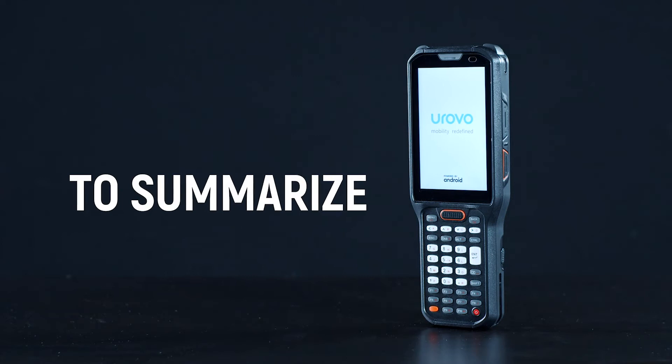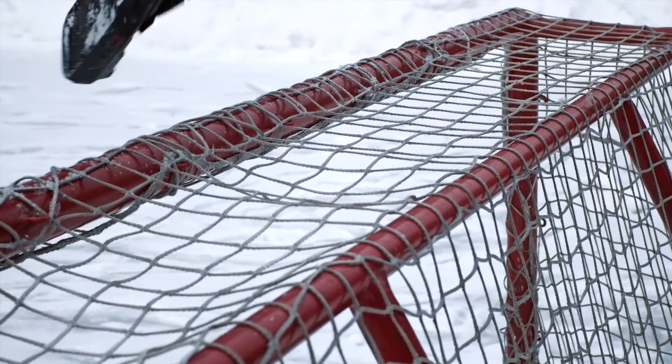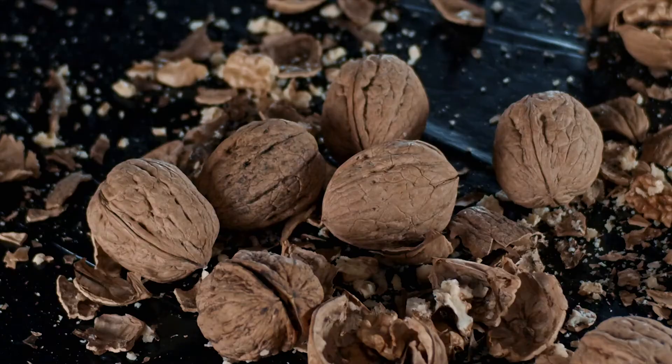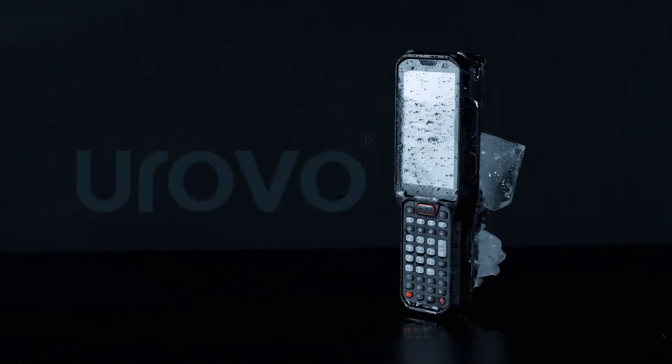To summarize: the Urovo RT40 perfectly withstood all tests in excess of the declared norms and turned out to be useful in the household as well. After all it had to go through, only minor damage remained on it. Efficiency has remained at its best.